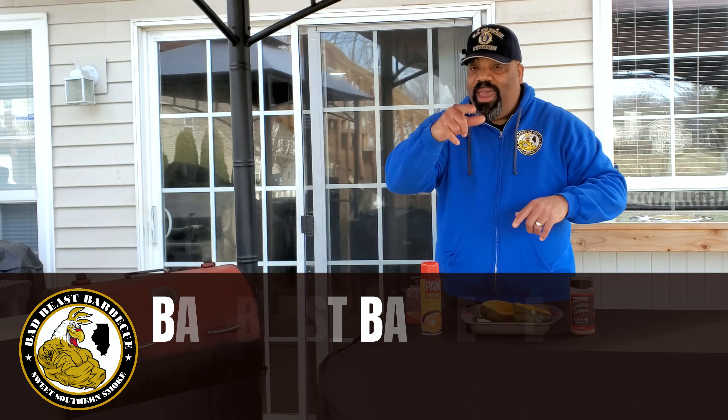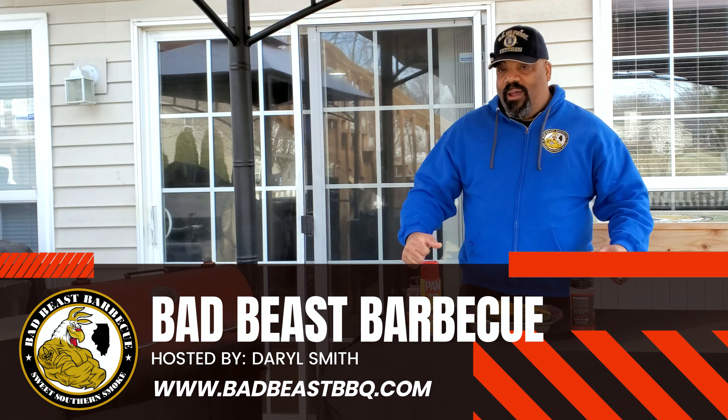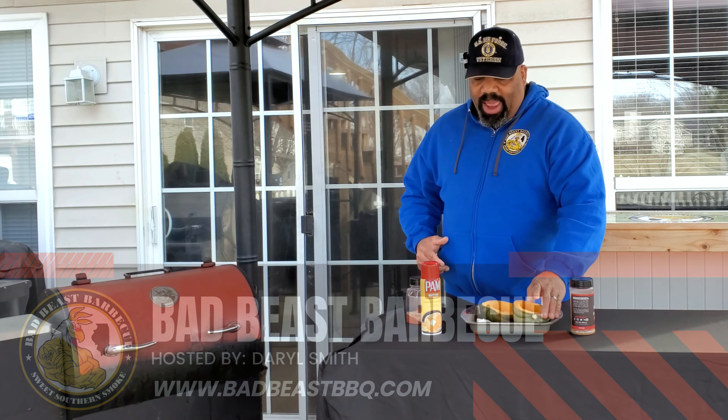Hey, what's going on guys? Welcome back to another episode of Bad Beasts Barbecue. Today we're going to be hitting up a little fruit or vegetable type cook today. We're going to be smoking some acorn squash.